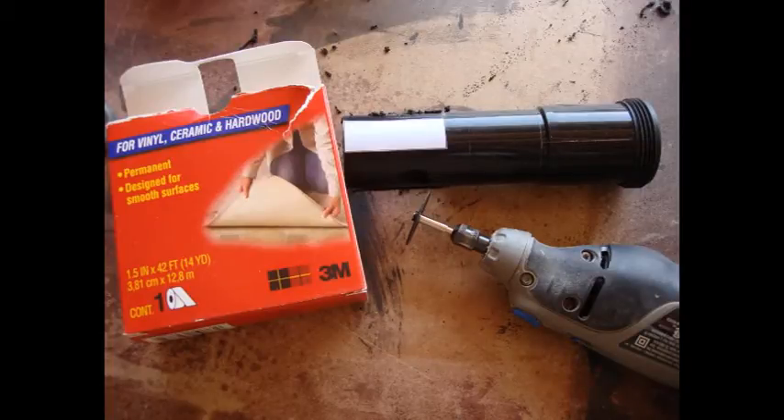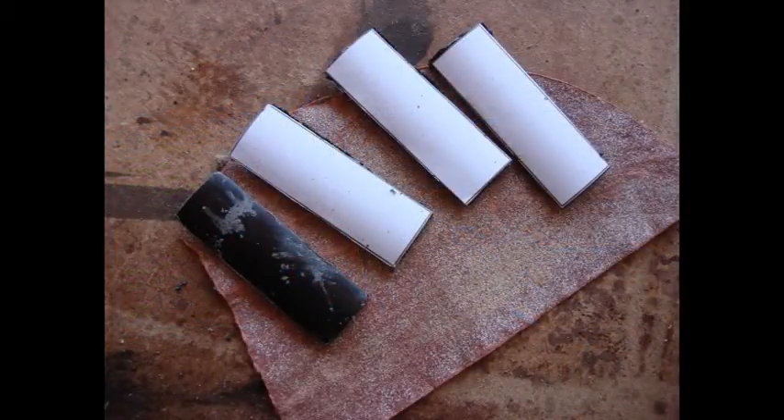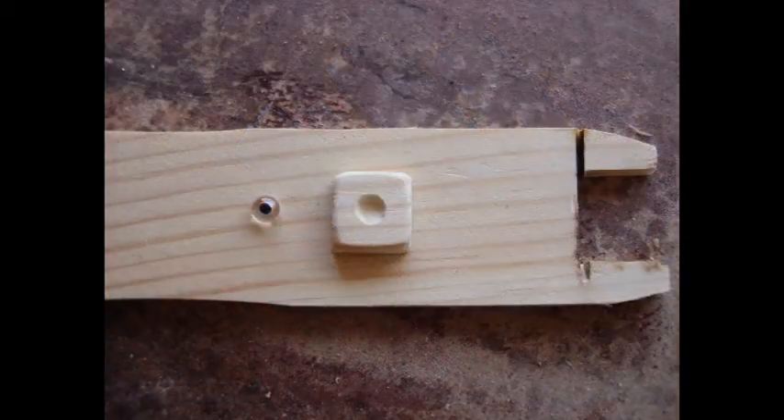Cut out square templates and use double-sided tape. I used my Dremel tool to cut out the shapes. When all four pieces are cut out, sand all edges nice and smooth with 120-grit sandpaper.